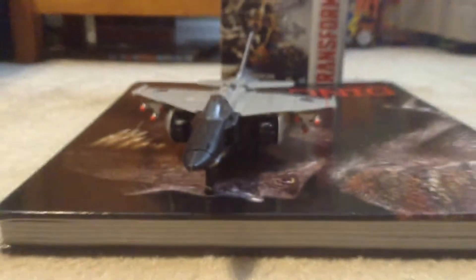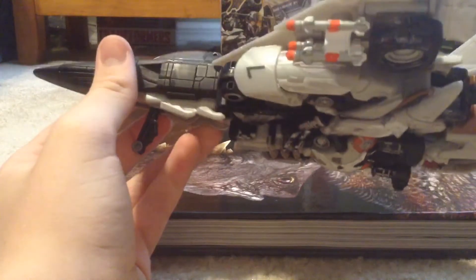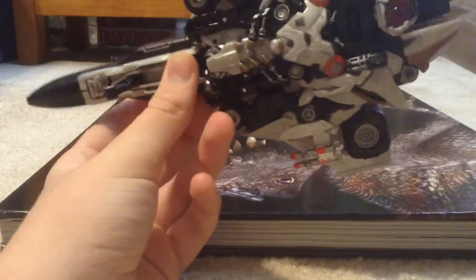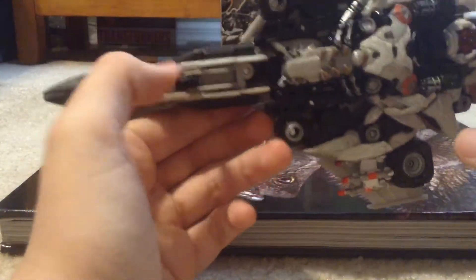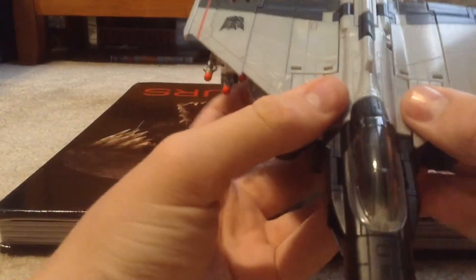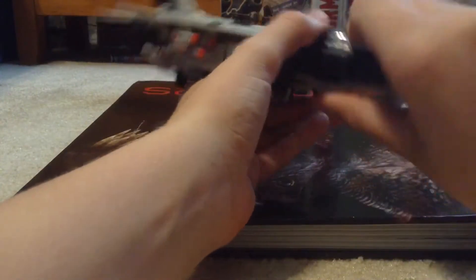Moving on to the figure — it's a very nice jet mode Nitro Zeus. I painted the missiles, gave them accents of red, and added a silver Sharpie effect. The jet mode looks pretty cool — basically a robot under a jet. You can see the head, body, legs, and arms. Nice big Decepticon symbols with accents of strike red.